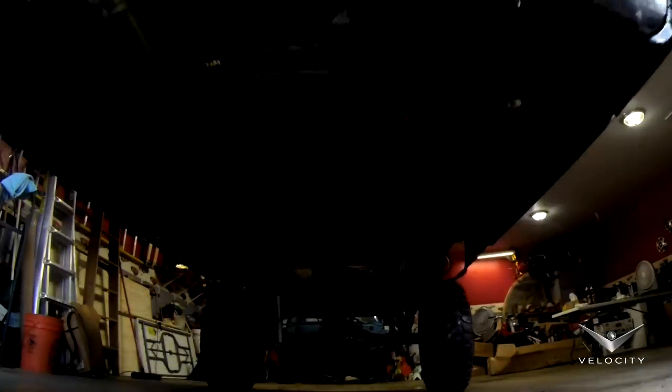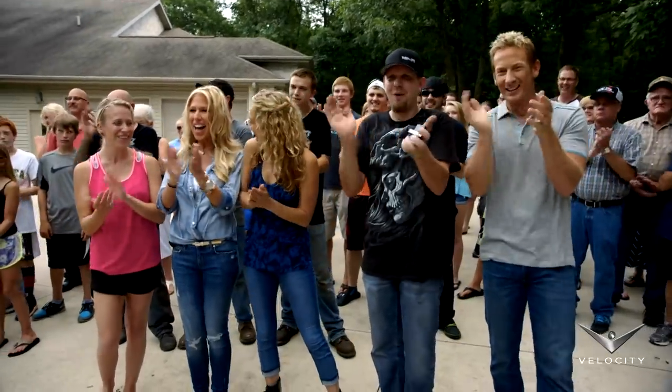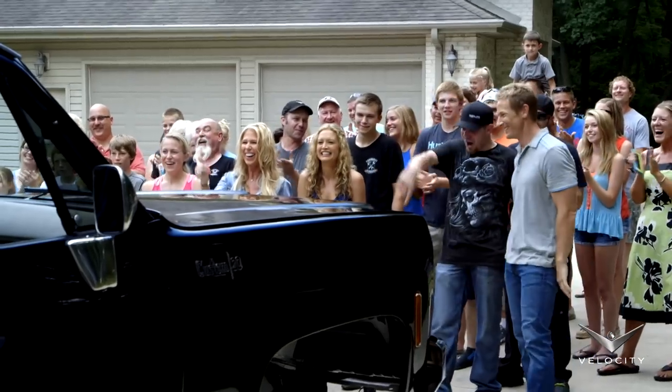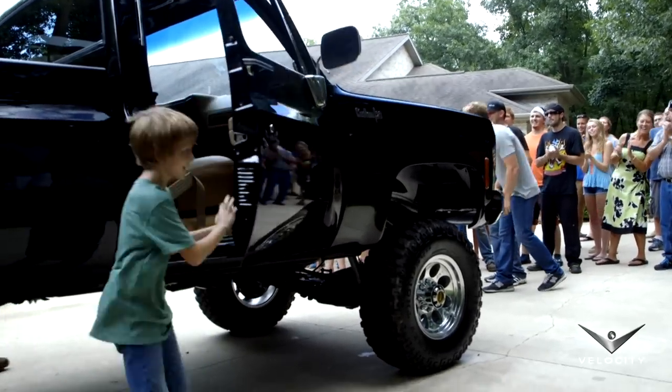Oh my gosh, when Clarence pulled out of the garage with that truck and he was smiling ear to ear, he looked so good driving that truck. When we rolled it out of the garage and I seen everybody watching, and my family — brought a tear to my eye, it really did.